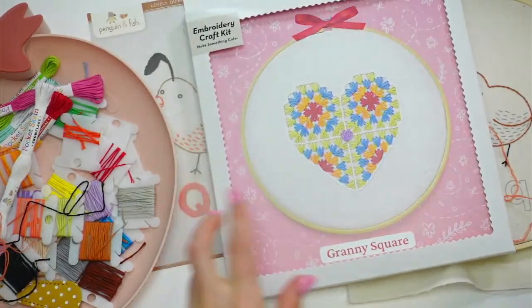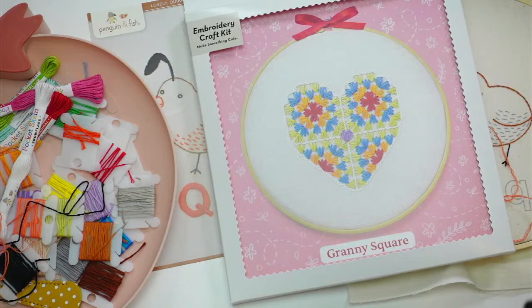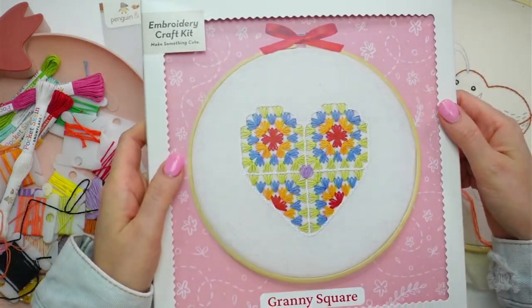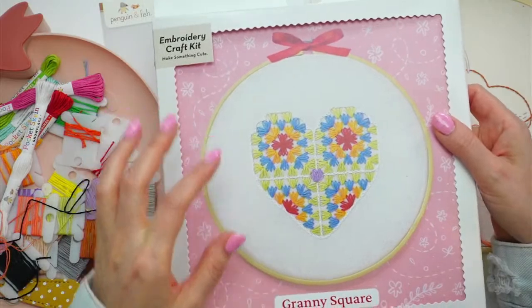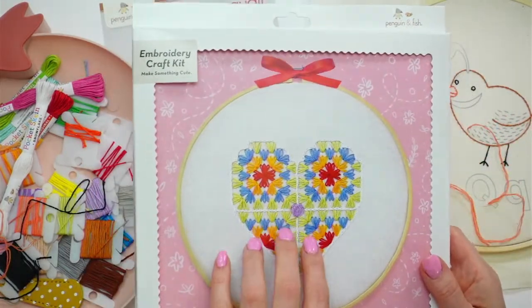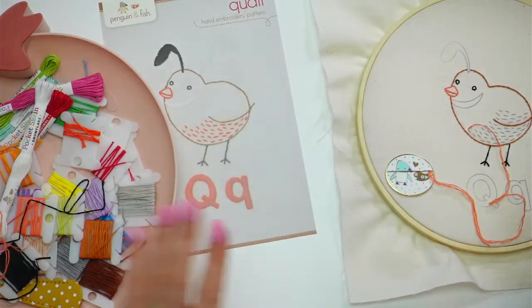This is our embroidery of the month for this month — it came out on the first. This is what we'll be stitching the third week this month. I'm excited for that one; I think it's going to be nice and cute.